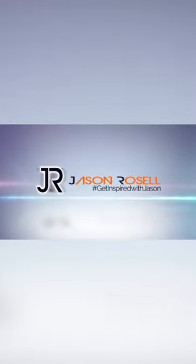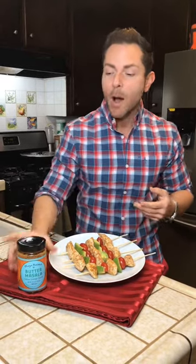I'm Jason Roselle and you're watching Get Inspired with Jason. Are you hungry? Of course you are — I'm always hungry. Today I'm going to teach you how to make some delicious low carb chicken kebabs using avocados, tomato butter masala by Maya Kamal, because it's so good that I have to share.